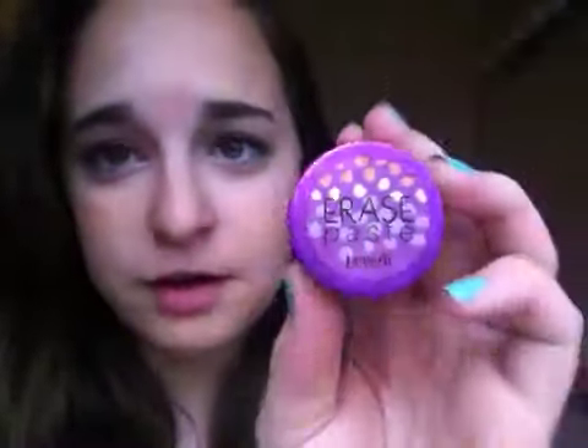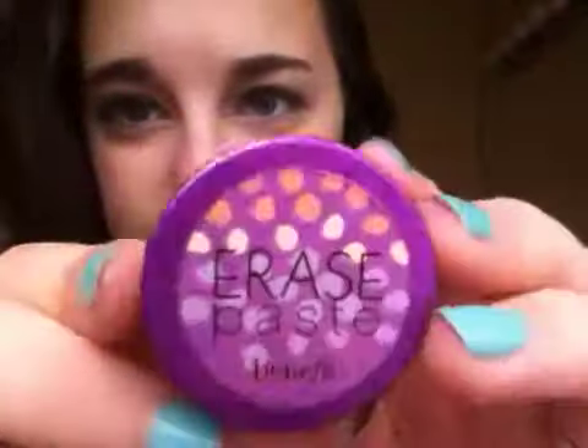So I went on eBay, looked it up, found it, and thought, 'Should I buy this?' She said it's really good and I've been looking for a good under-eye concealer, so I just bought it — and I love it, it's really really awesome. Their packaging is really cute too — it's really shiny and I like that. Sorry if I look pale right now; it's raining outside so I look kind of blue, but I promise I'm not.